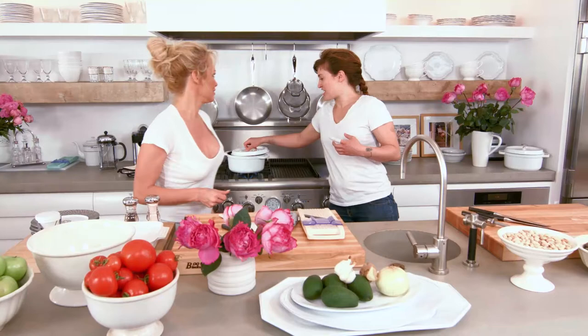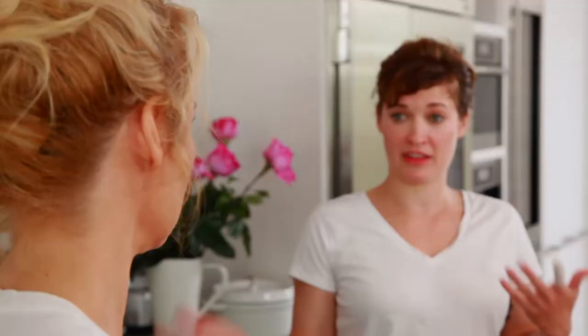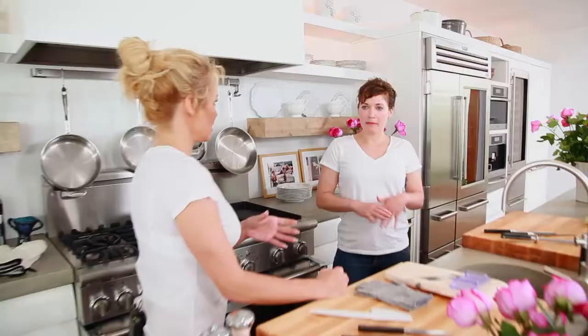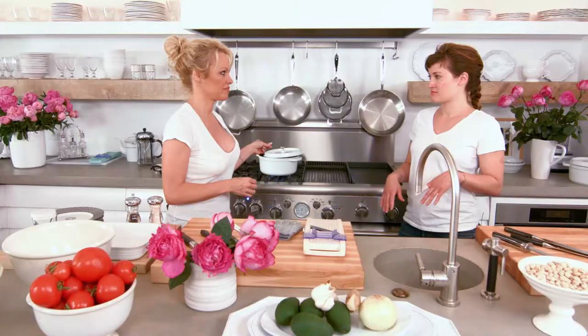The beans are on the stove and will cook for about an hour to an hour and a half. The fresher the beans, the easier they are to cook and the less time they take. If you soak dried beans in cold water in the fridge overnight — about eight hours — they're much easier to cook. Straight out of the bag, it's an hour and a half.